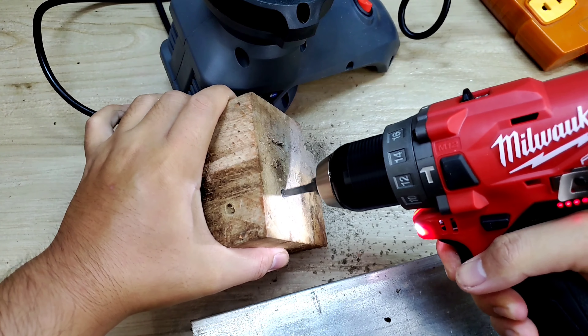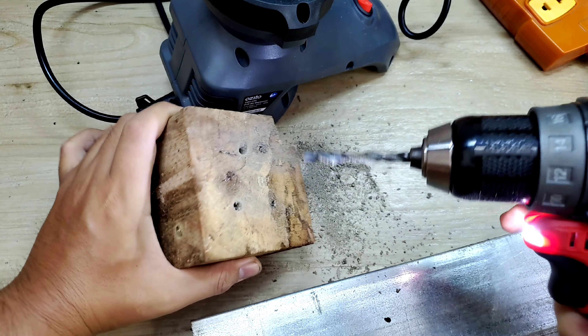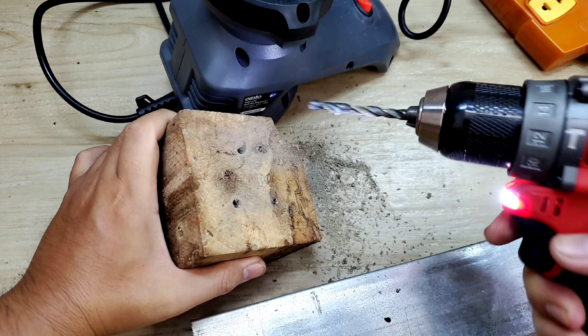Nhìn cũng ok hay. Giờ lắp vô con máy, test lại thử coi làm sao.